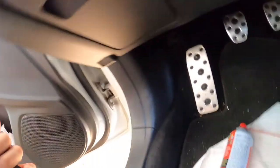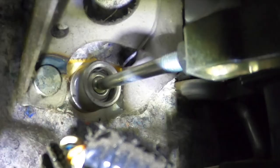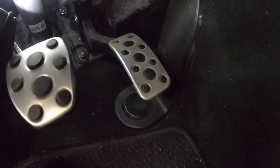I brought my flashlight this time, hopefully you guys can see it a little better. But anyways, if you guys can see the lever right there — I'll zoom in when I edit — I'm gonna spray that and see if the clutch squeak goes away.